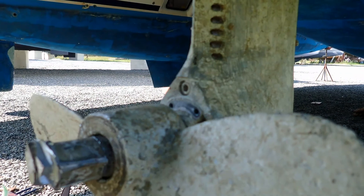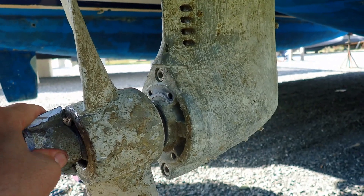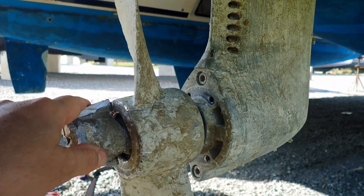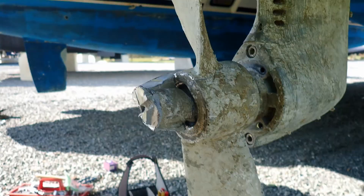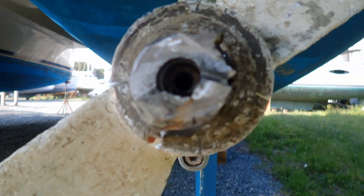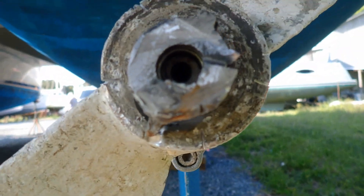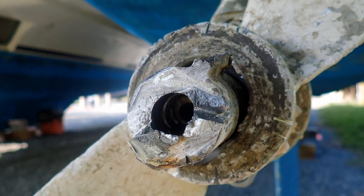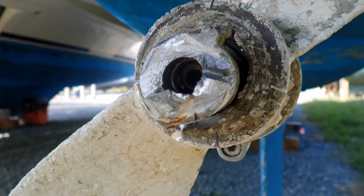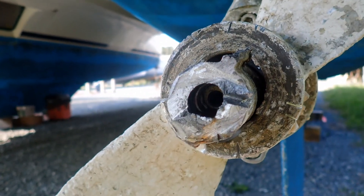I've got the anode off. I can pull the shaft if I have to, but I'm going to continue to kind of work on this because it's convenient. And you can see the shaft in there. So I think I will be able to just simply score this and then crack it off.